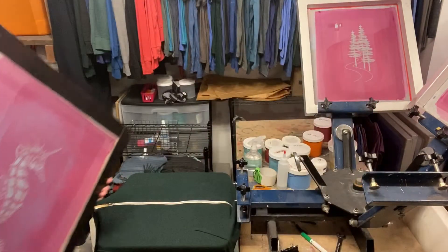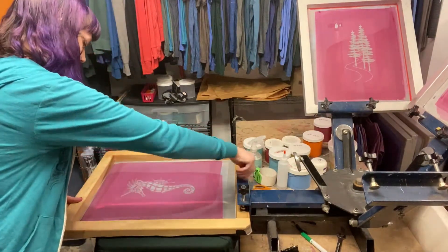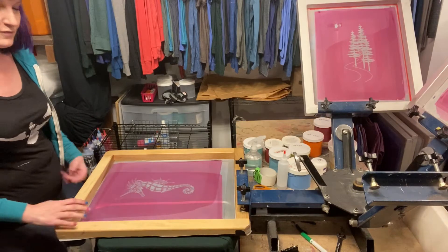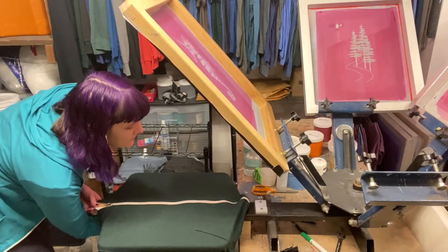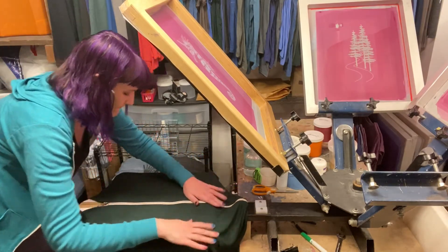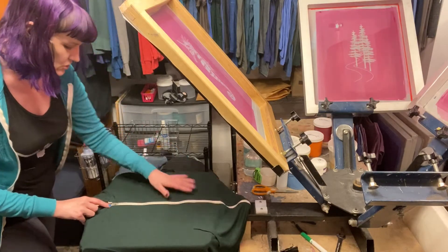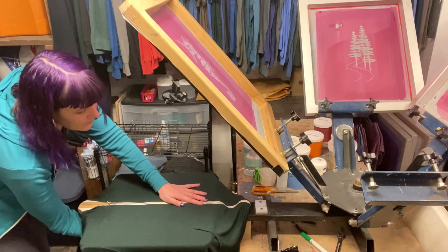Let me line it up, making sure it's nice and tight. And it looks like we've got to bring our platen out a little bit further as well. I have little marks down here so I know right where to put the shirt. And see where we're at.